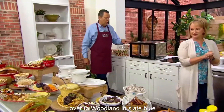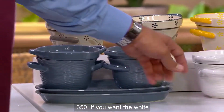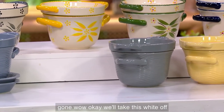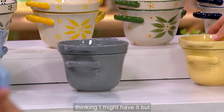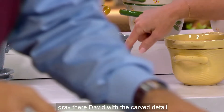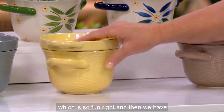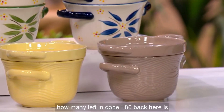Let's move over to Woodland in slate blue — 350 left. The white is gone. We have that beautiful slate gray with the carved detail, the buttercream — one of my absolute faves in Woodland, just that soft yellow — and then the taupe. 180 left in taupe.